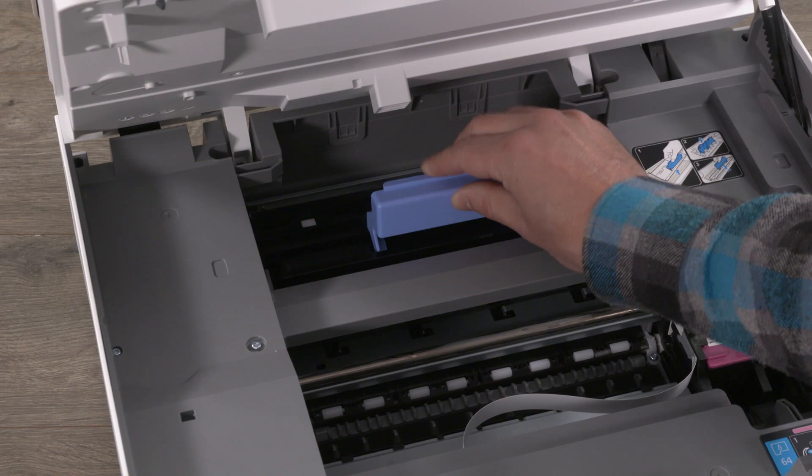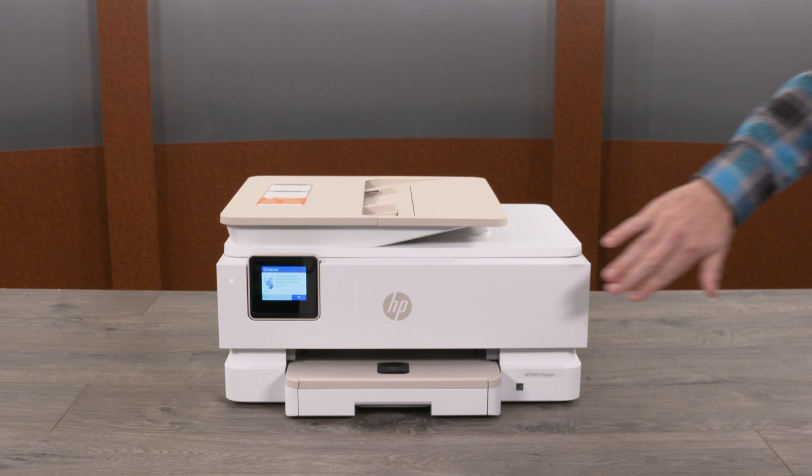Reinsert the paper path cover until it snaps into place. Close the cartridge access door, and close the front door.